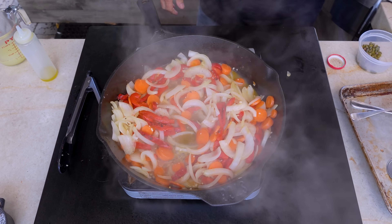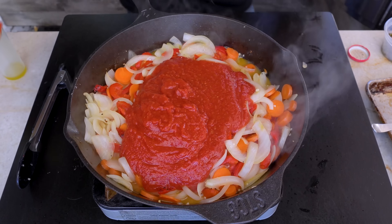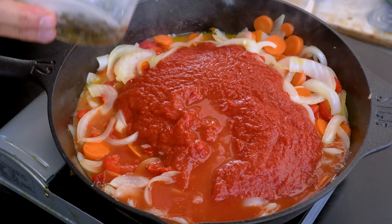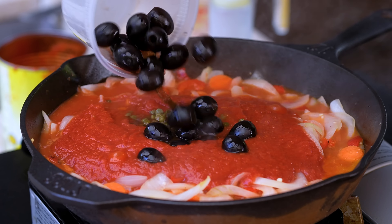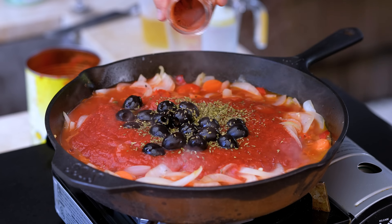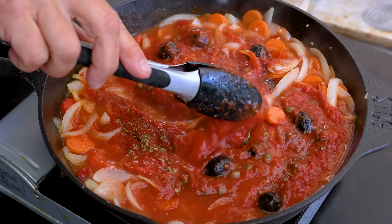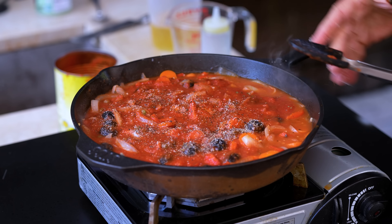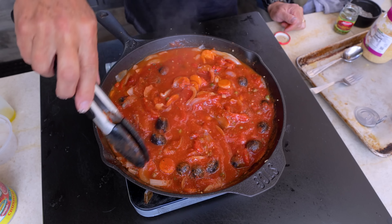Here's what we're doing next: we add basically the rest of everything. A 28-ounce can of crushed tomatoes — this is a 12-inch cast iron pan, I'm starting to worry it's not going to fit everything. About a half a cup of chicken broth, some capers — love my capers, that beautiful vinegar bite — about a half a cup or so of large pitted black olives, a little sprinkle of oregano, some smoked paprika which I love. We can start to mix this.